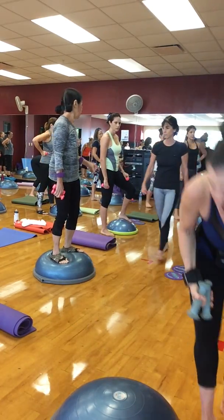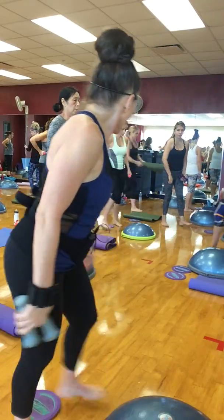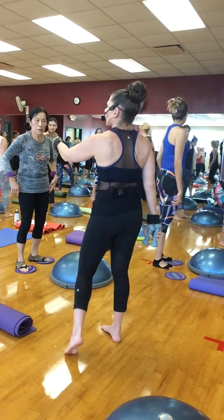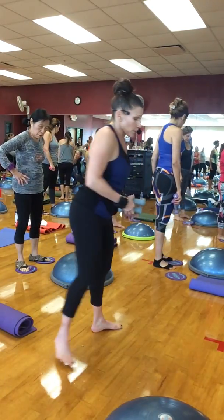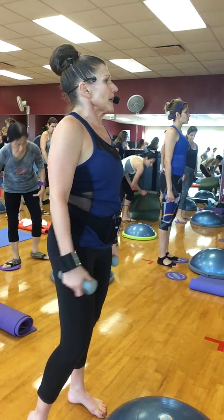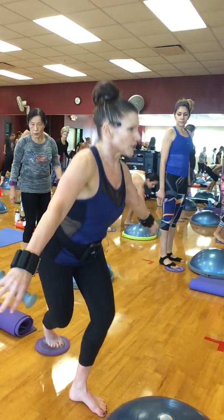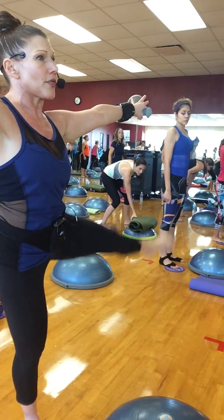Are we ready? Grab your one glider and put it right behind your BOSU. Right foot has the glider. In order to move the glider, I have to be light on my right foot. If I put my foot all the way down, that glider's not going to glide. I'm going to squat down as low as I can, bring it back up, put the leg down, reach the arms out, and three kicks to the side.